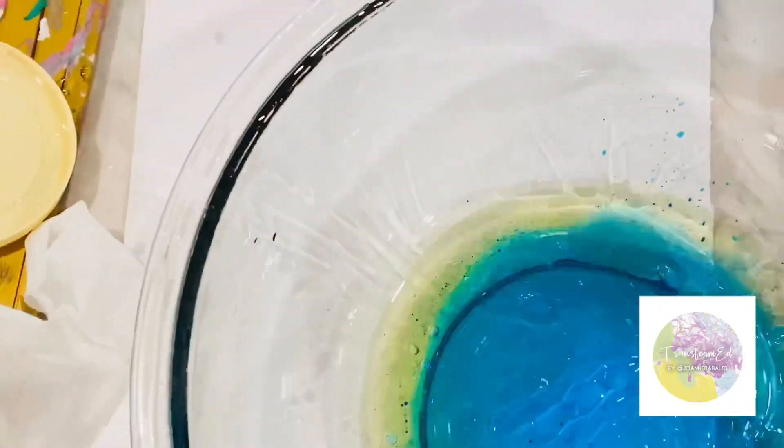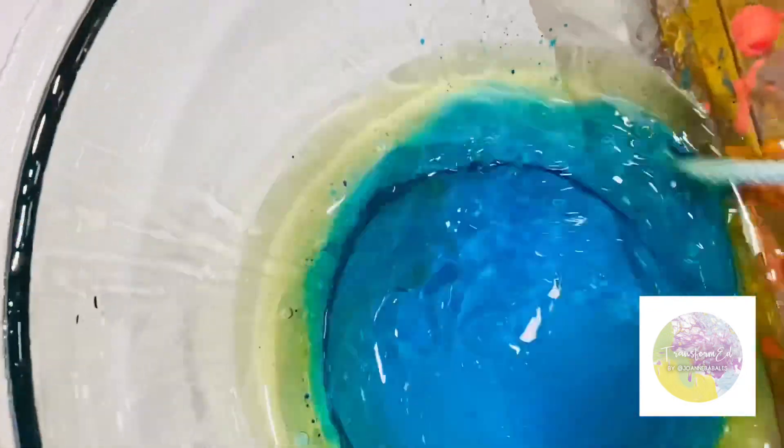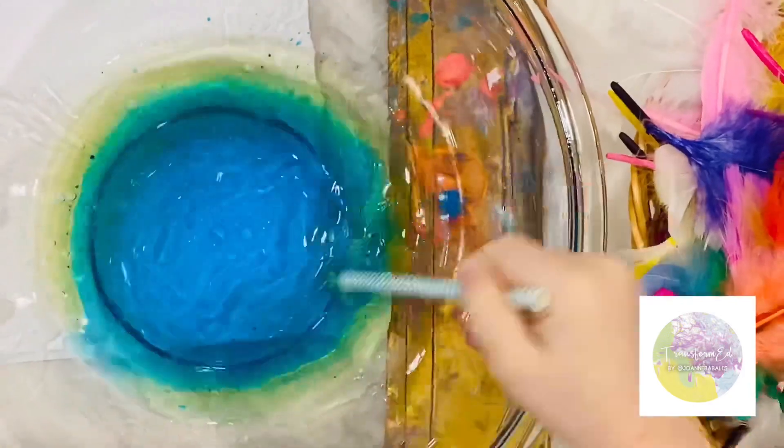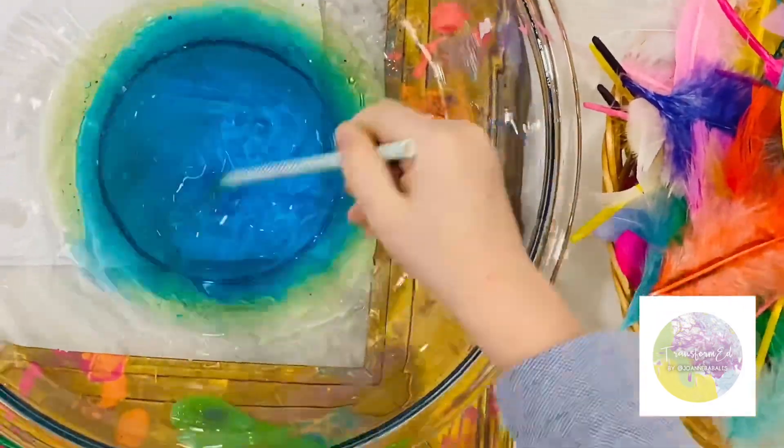Now let's see what it does. Let's see if the oil goes away and the oil is blue. Does it bloom on me?